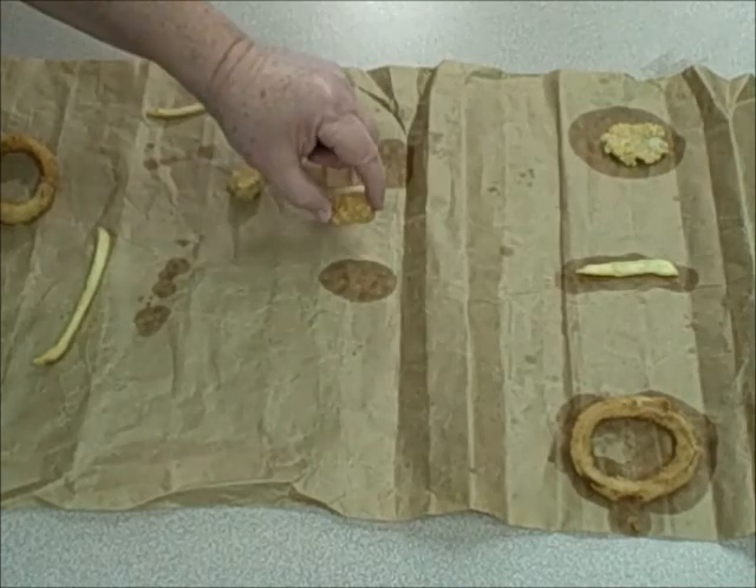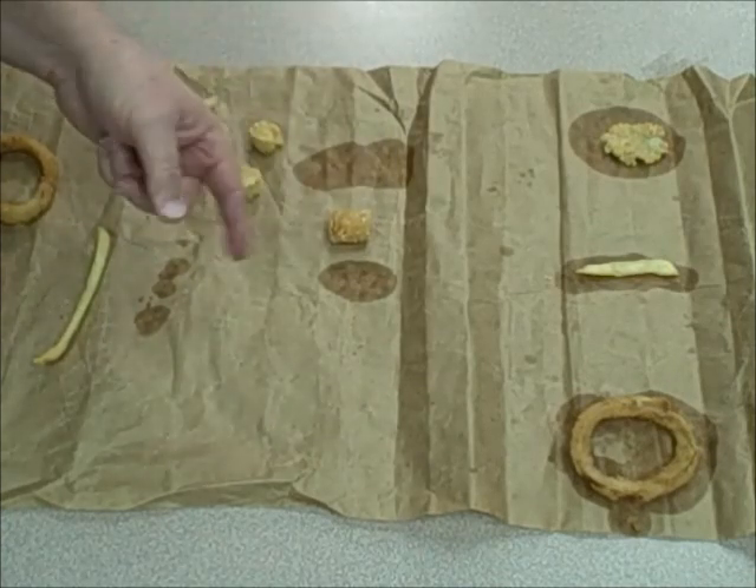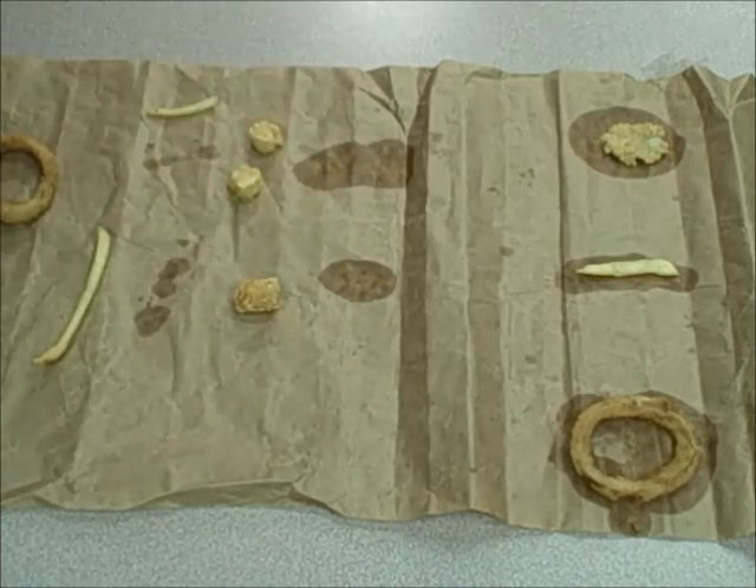Hello, this is Murray Gans, the scanning electron bla bla bla. And again, all I did here was take this tater tot out of the bag and set it right down on this paper here.